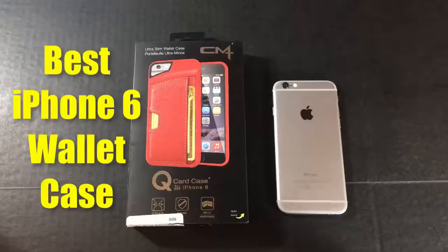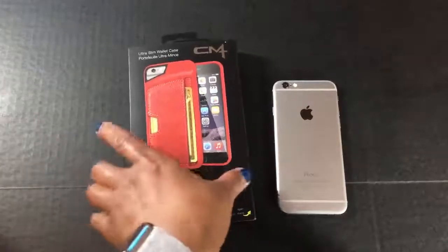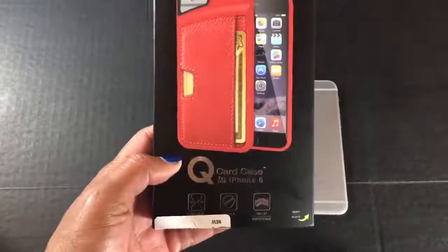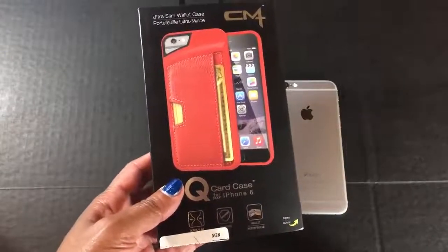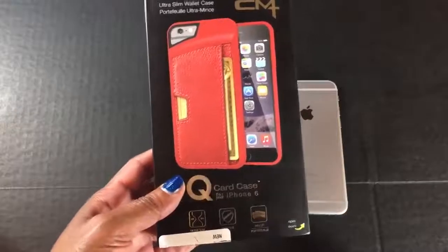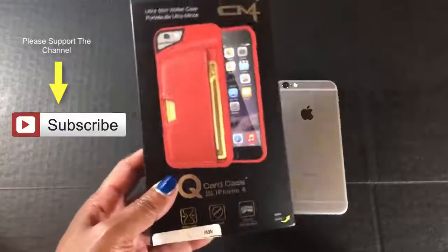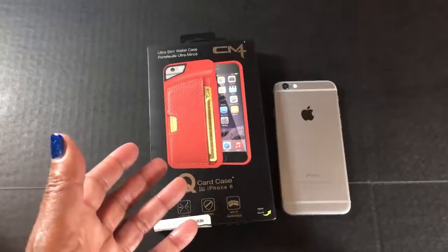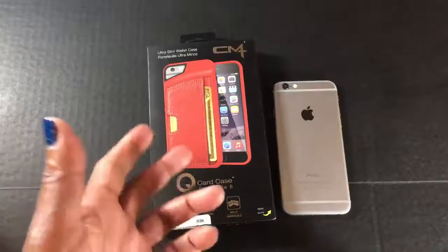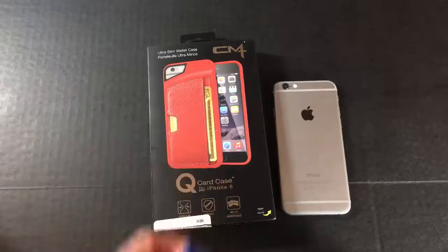Hey, thanks for stopping by. I'm your iGadget lady — I do the research so you don't have to. Today we're going to talk about this QCard wallet case for the iPhone 6 and 6 Plus. I'm going to go over some top features, do a quick unboxing, and let you know exactly what I did like and what I did not like. So stick with me for this quick review.